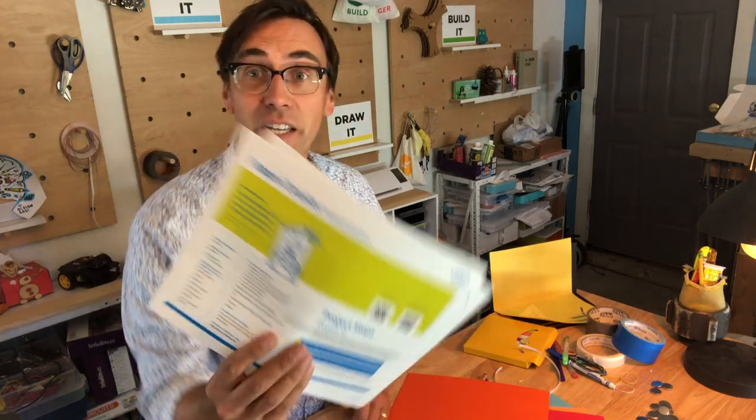Hey, Mark Schreiber here for Intel Future Skills, and today we are talking paper circuits.